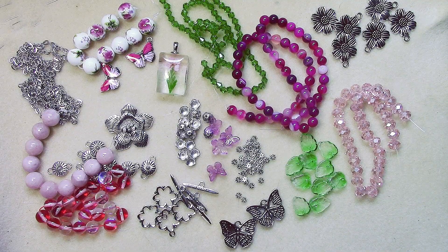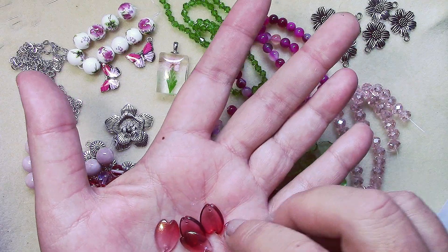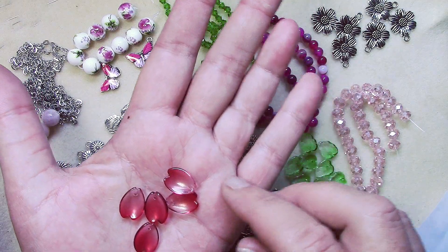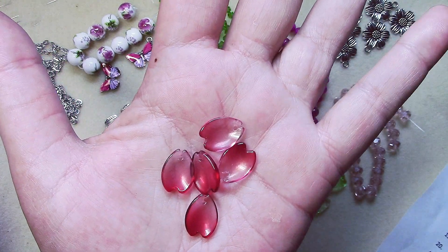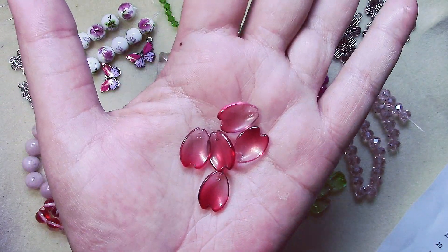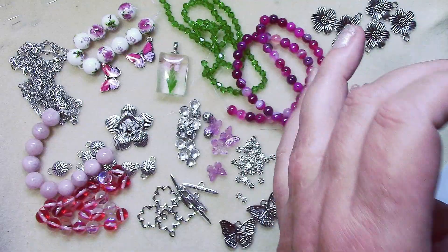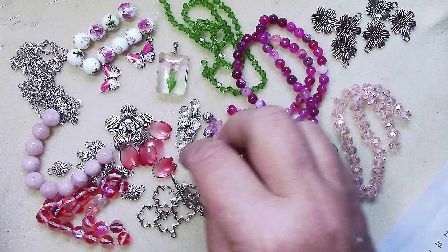Number nineteen is five pieces of fifteen-and-a-half millimeter pressed glass petal beads in magenta ombre with gold shimmer. Those are really cool — I don't think I've ever used a bead like this before. They go really well color-wise with the man-made moonstone beads.